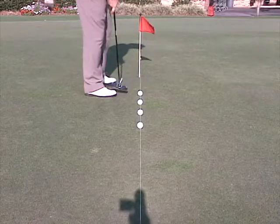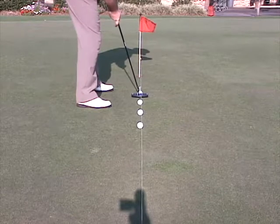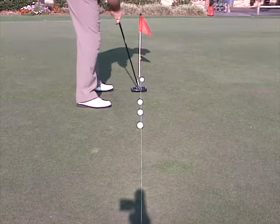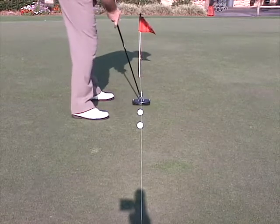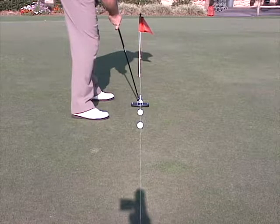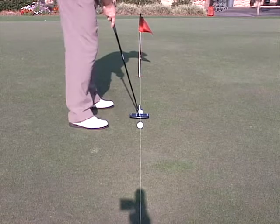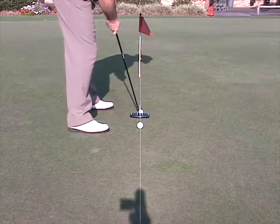What you'll notice here is I've got the balls fairly close together. I have a problem with taking too big a backswing on my short putts. So I've got these balls lined up about eight to ten inches apart. The secret to this for me is that I can't hit the back ball, which makes me stop my backswing just a little short and accelerate through in that same nice pendulum manner. It's a great drill and one you should really try.